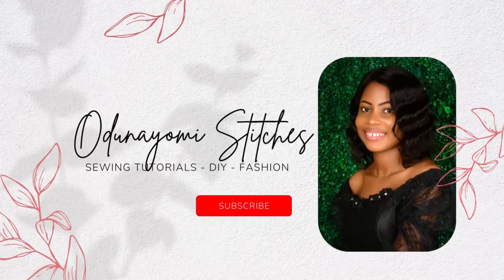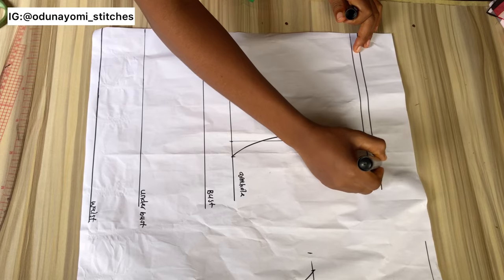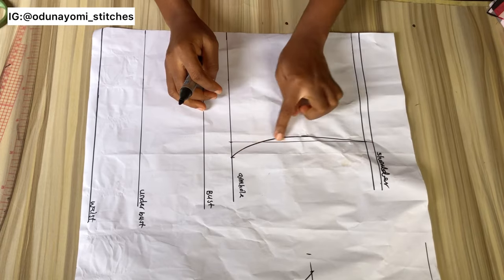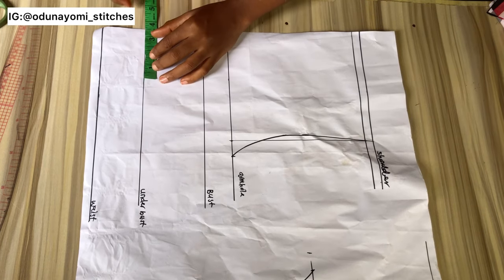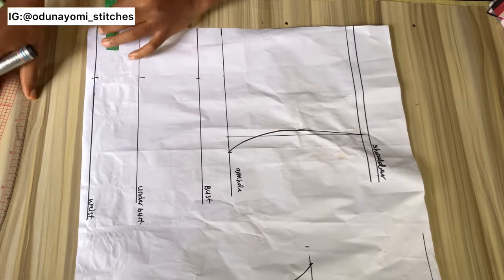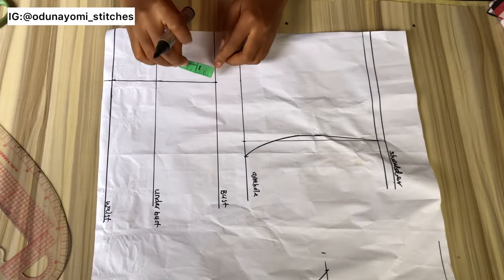Let's get started with the tutorial. We'll be starting with a pattern paper that has the bust, under bust, and waist line — just like the normal pattern you would cut for a bustier or a corset, because this tutorial is a mix of a bustier and a corset. I'll be measuring my nipple-to-nipple measurement divided by two, marking it and taking it upward. If your nipple-to-nipple measurement is seven inches, you'll measure three and a half inches.